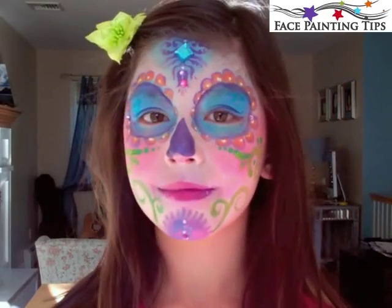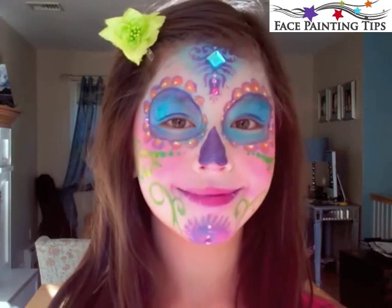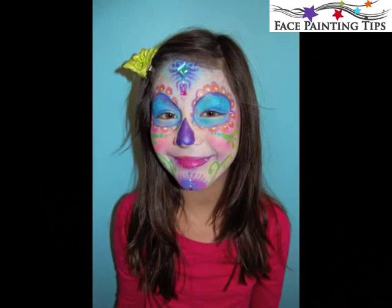And there you have your sugar skull — great for kids and great for festivals, parties, and events. Thanks for watching, guys. Happy painting. Happy fall.